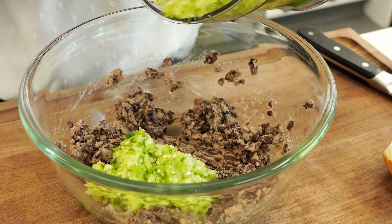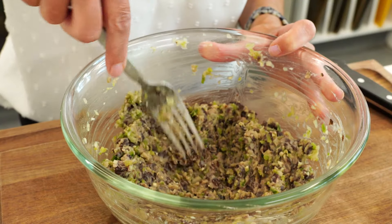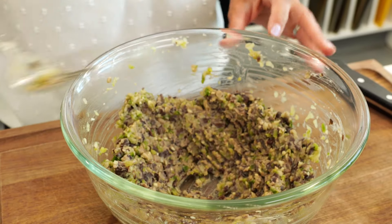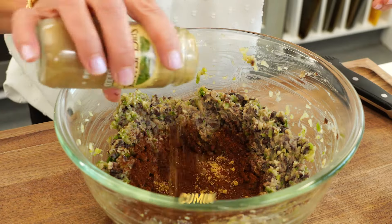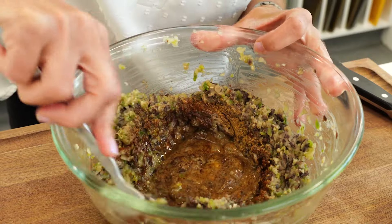In go our veggies and we'll stir that around. You can already see how the moisture there just kind of loosened up the mixture. I'm gonna form a little well in here to whisk my egg instead of doing it in a separate bowl. I'm gonna season that up with a little bit of chili powder, cumin, and hot sauce — just whisk that up and fold it all together.